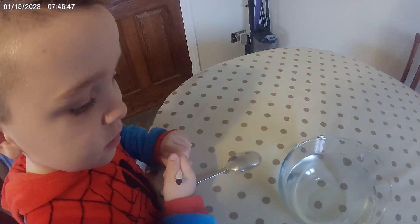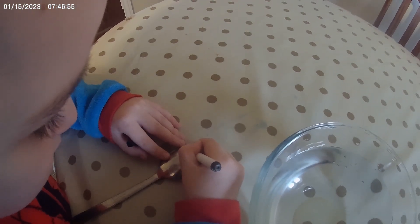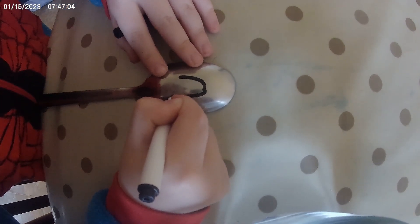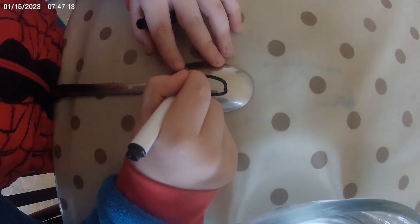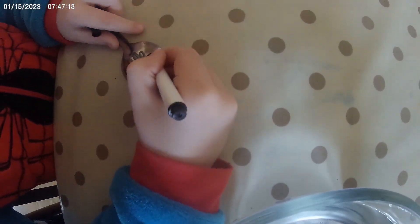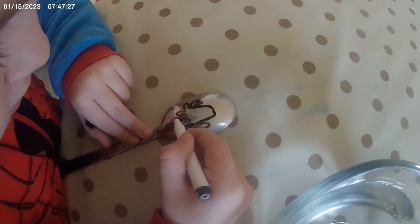I'm just gonna draw a simple flower — oh no, not the person, okay. Give it an octopus. You have to color it in, you said, don't you? Yeah.